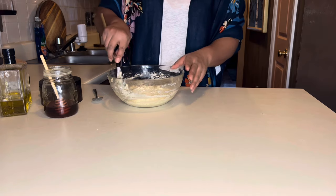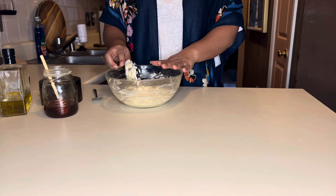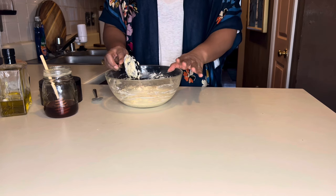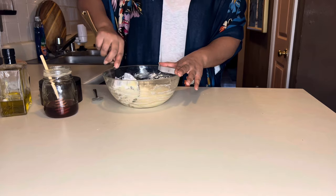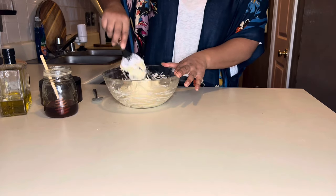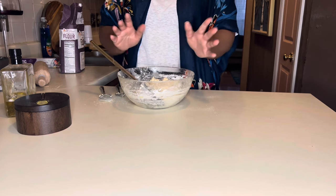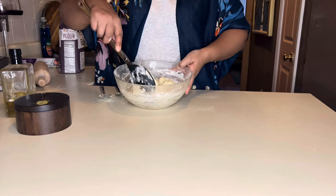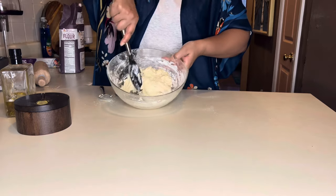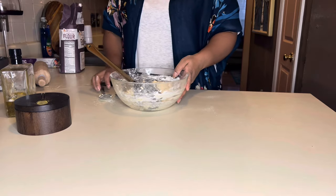If you want to change different things you can. If you don't like all of these different ingredients — if you don't want to add honey, onion powder, or garlic powder — then don't. This is your recipe to customize. I'm going to add a little bit more flour and let this sit for five minutes. After about five minutes, you can see how it's come together nicely. So we're going to remove this from the bowl and start the kneading process.